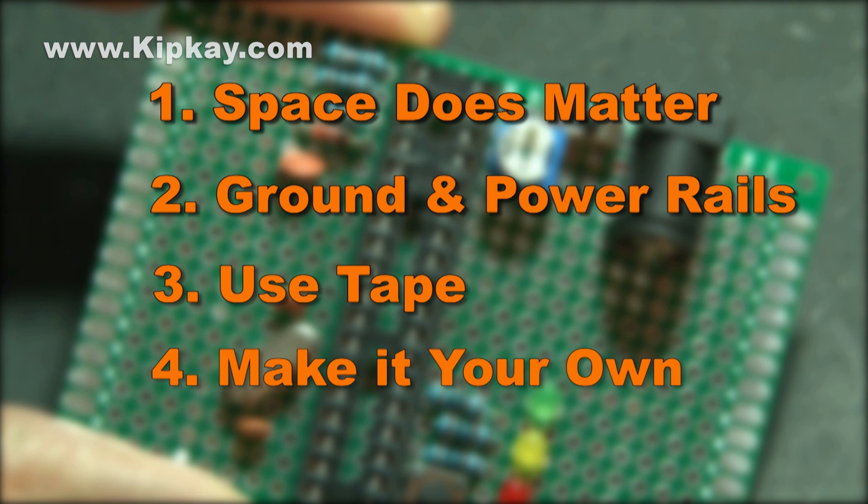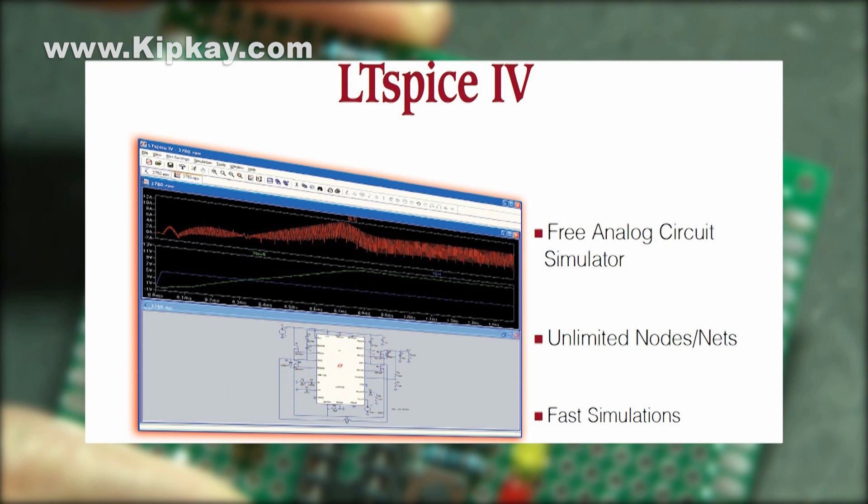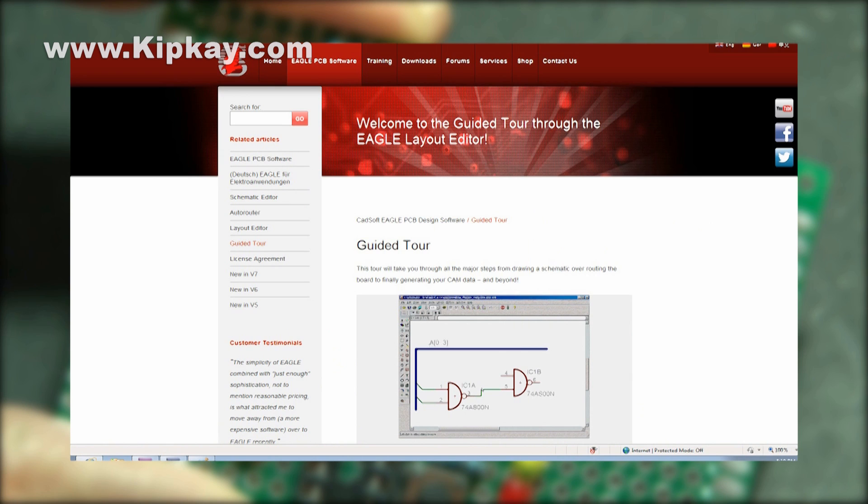If you're feeling ambitious, I'll put out links for you to try out LT Spice or Eagle. These are great tools that design engineers use to make chips that may have taken years to plan out. Eagle provides files that can actually be sent to a company to have your printed circuit board customized to your needs, and all you'll need to do is solder the components — the rest is already internally connected.